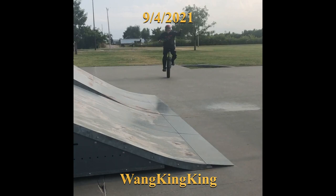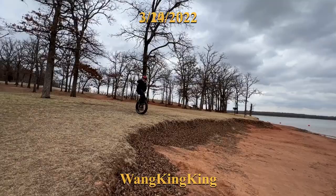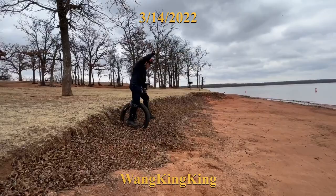This might be the first few tries of riding down the hill. Now I'm trying the skate park.